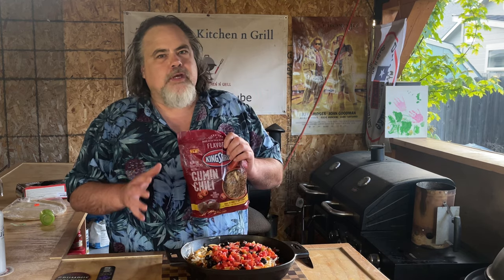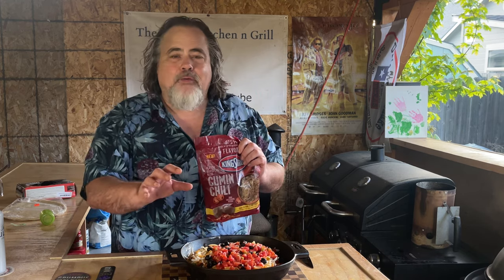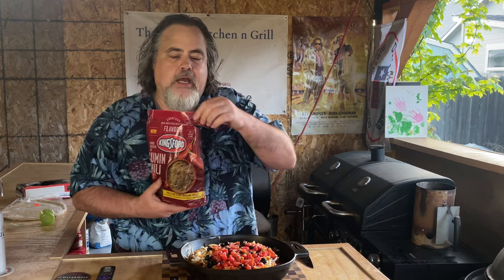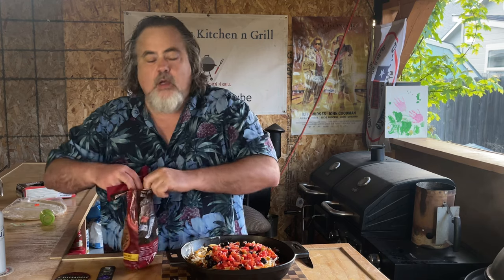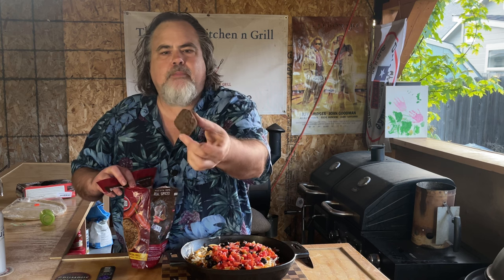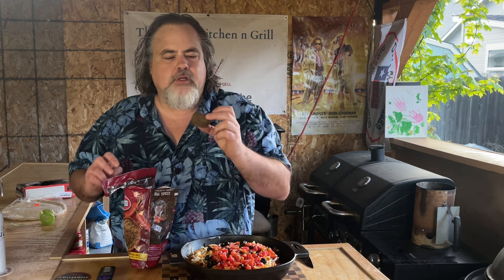The Weber kettle is up to about 350, and that's exactly where we want to cook it. I wanted to share with you this cumin chili product — I did open it up. I just want to show you guys what it looks like. It's kind of a brown brick. Smelling it, it smells almost exactly like the chili seasoning that we just made.